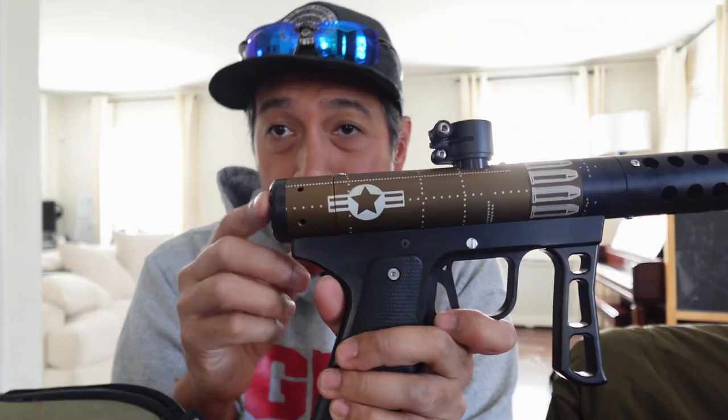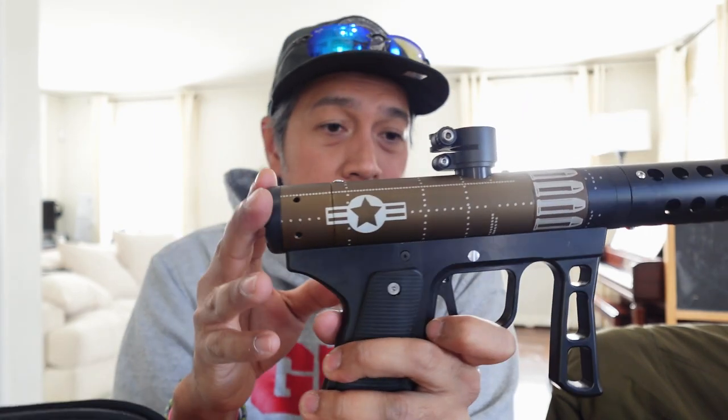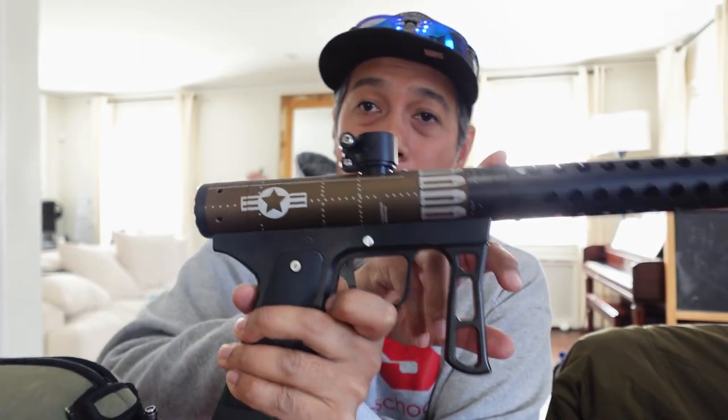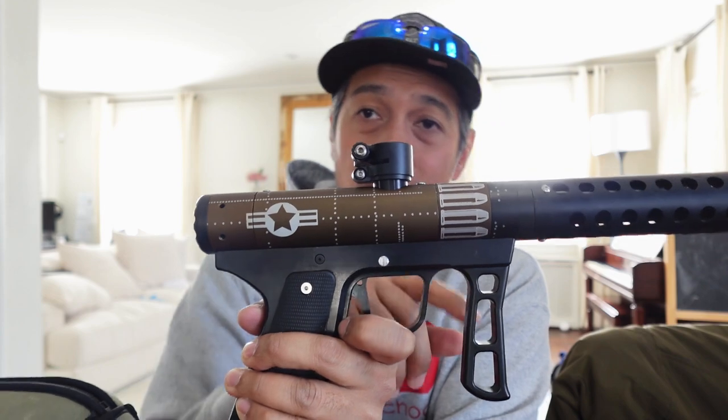So to recap: check your pressure, make sure it's at least 160 — if it's lower than that, you've got to turn it up, you're going to have problems. Make sure you lube the barrel and the inserts, and make sure you put the insert in the right way. Also try it out with an agitated loader like the Revy. Somebody just tried a ricochet and said it worked flawlessly, no issues. Someone tried a Pinokio 2 — no issues, or very minimal. So I think my theory might hold true.